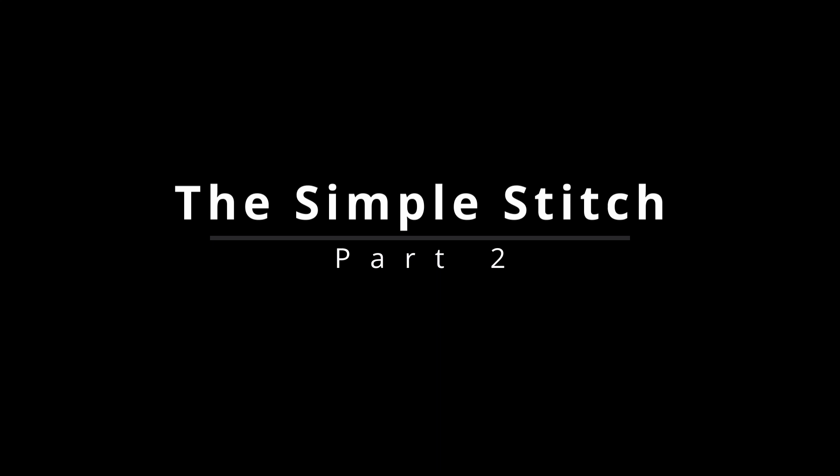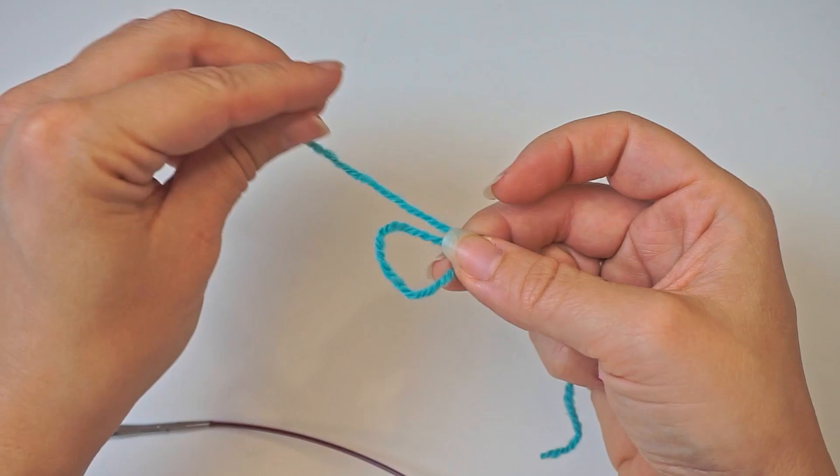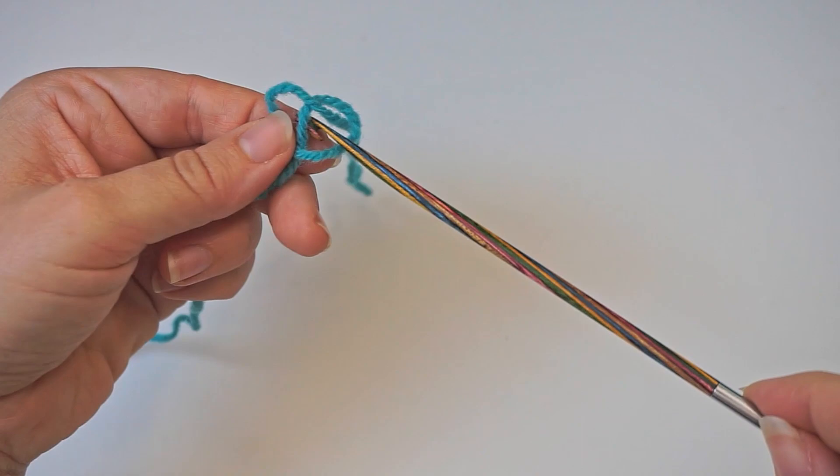First we begin with a slip knot. So make a loop with your yarn and take the long end of the yarn behind the loop. Then grab it from the middle with your hook and pull.